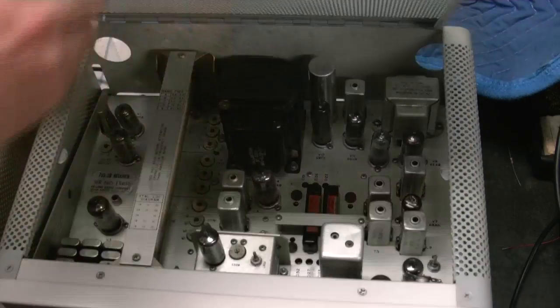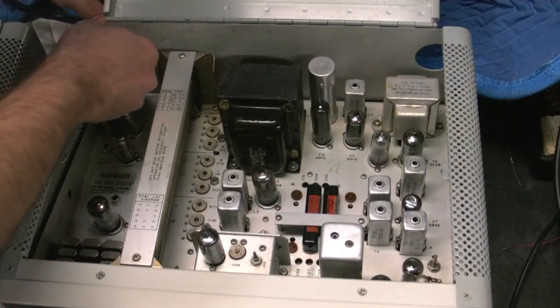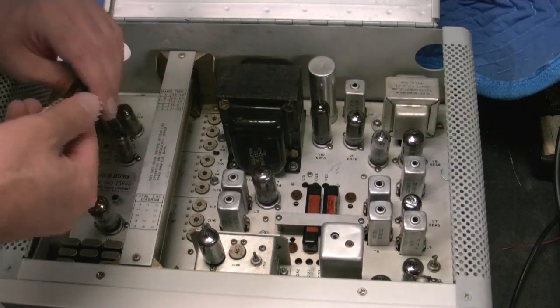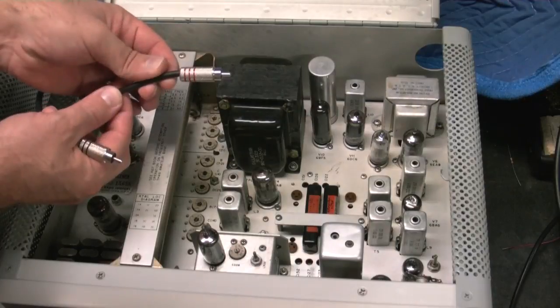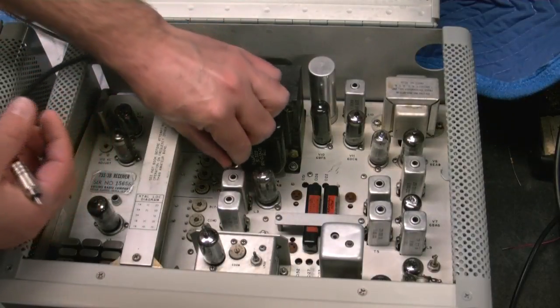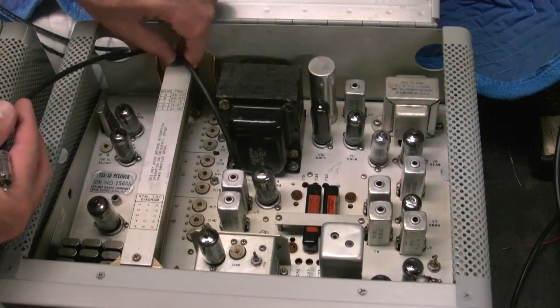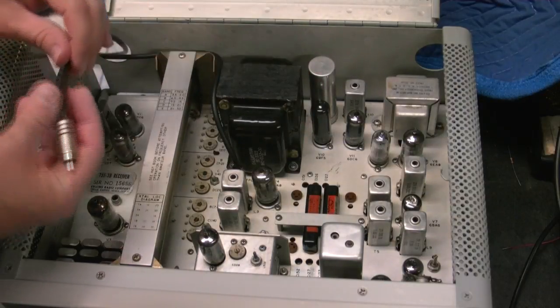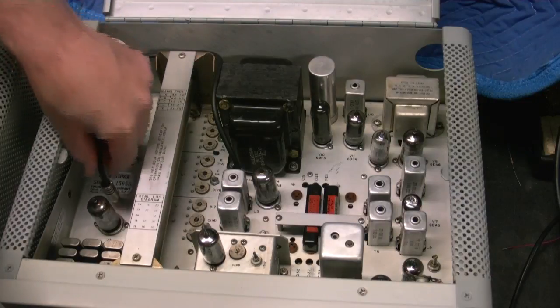And we go over to the receiver. Feed the cables in the back. And hook the red cable up to the VFO output. And the black cable goes to the oscillator output.